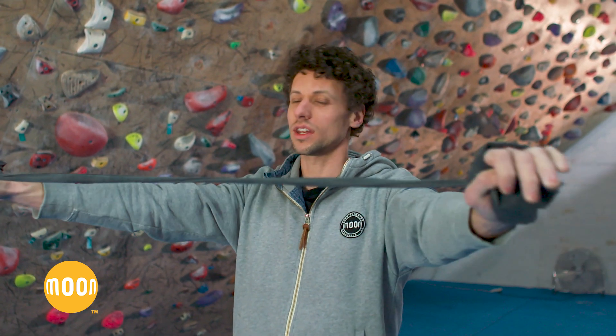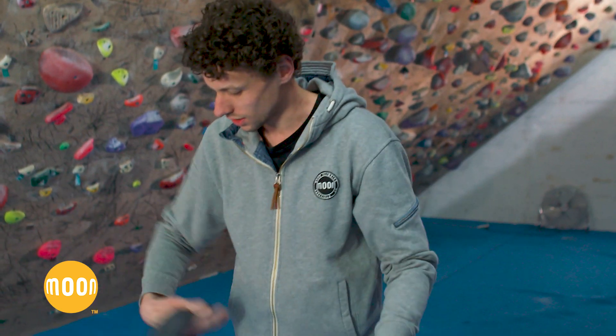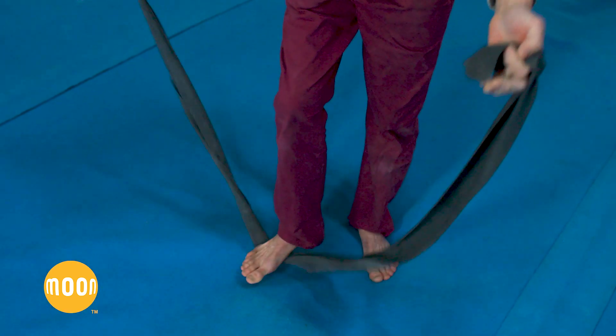For me it's most important to warm up the shoulders first. The elbows and fingers come a little bit later, but I can't warm up the fingers with an elastic anyway.